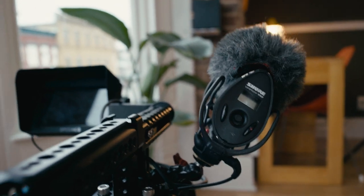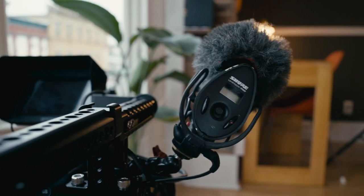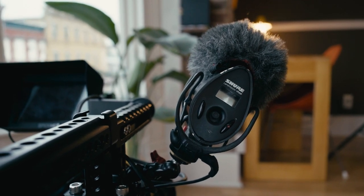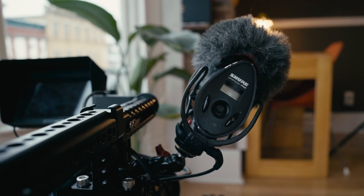This microphone is the Shure VP83F. To get high enough levels to the camera, I put the cable into the headphone out and turned up the headphone volume, so I'm doing some boosting in the microphone to get the levels high enough for this camera since it likes some really hot levels.